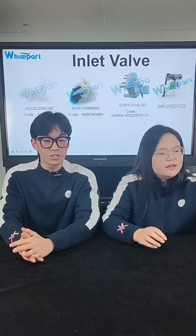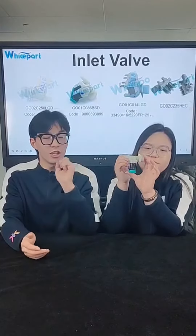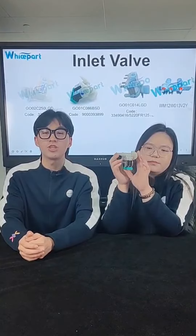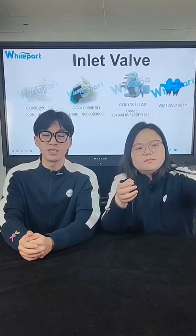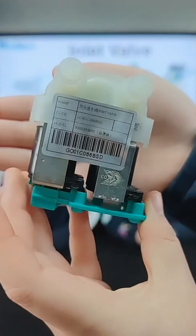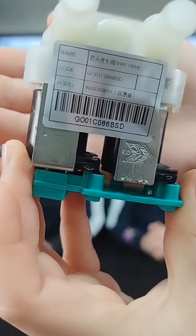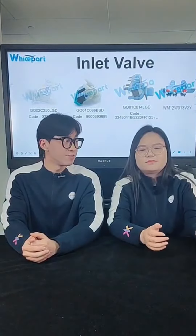The next one is also an inlet valve and it can replace Siemens. Its code is 33490153, also 900393899. Its voltage is 220V with 50 Hertz.